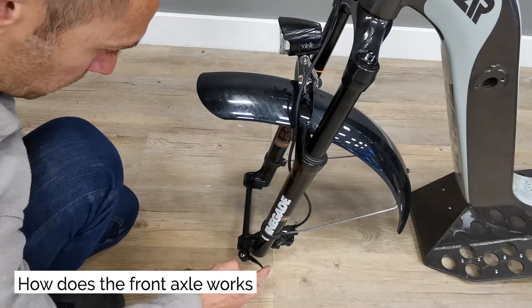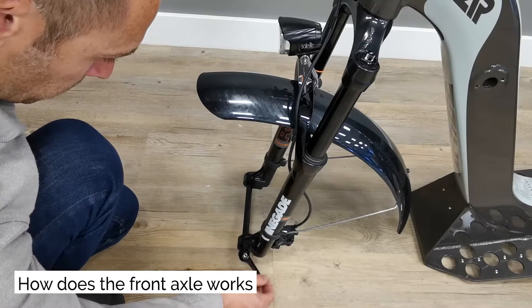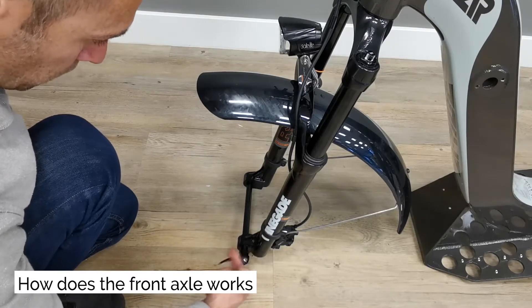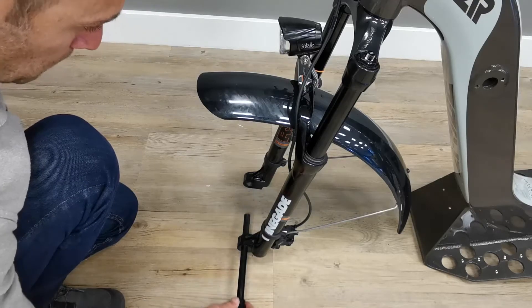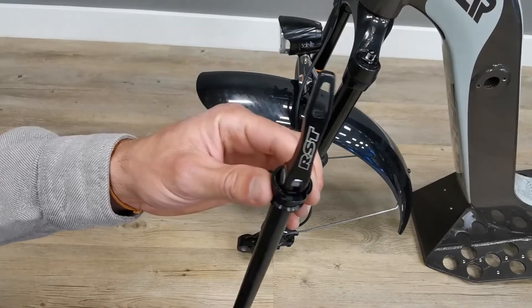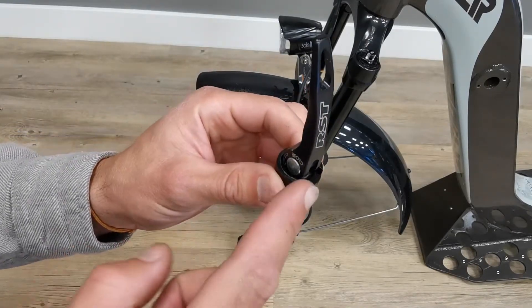How does the front axle work? The axle lever spins at 360 degrees — this is normal. Use the rectangular slot on the axle to use a lever as a tool to tighten or loosen the axle. We recommend to apply a bit of grease on your axle before installation.